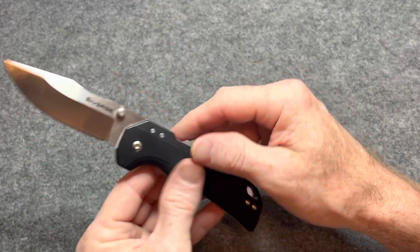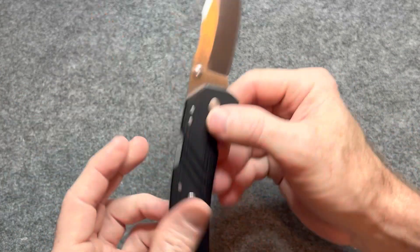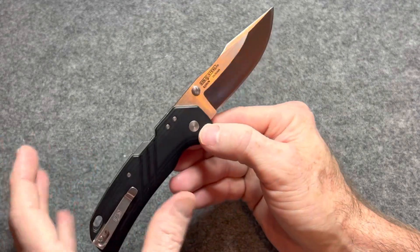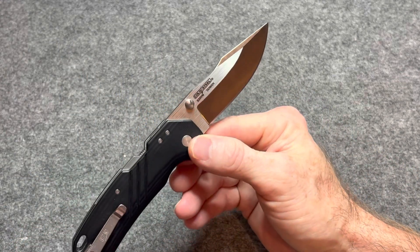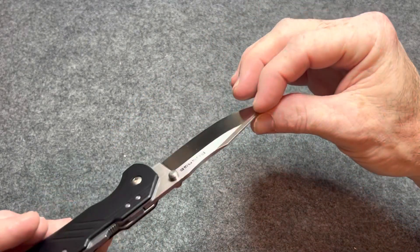I've had this knife now for a couple weeks, going on three weeks. And I'm glad I waited to do my review because the first impressions with this one — I wasn't too crazy about it. I mean, I like the size of it, how lightweight it is, how thin it is. Great carry, great EDC size knife. But I wasn't very crazy about the action in the beginning. But it grew on me, and I'll explain why in a minute.